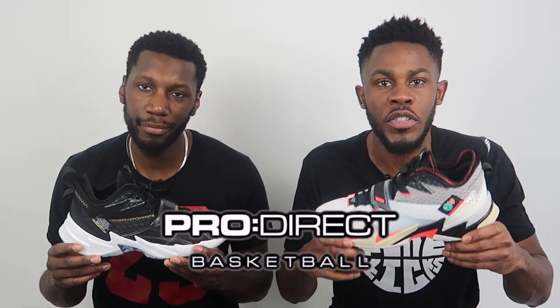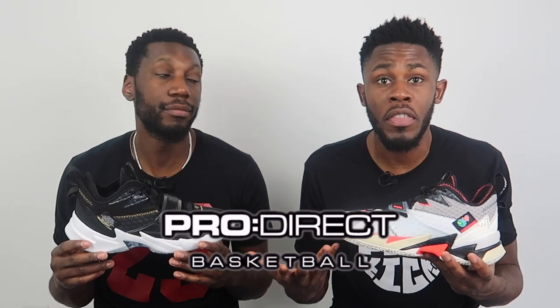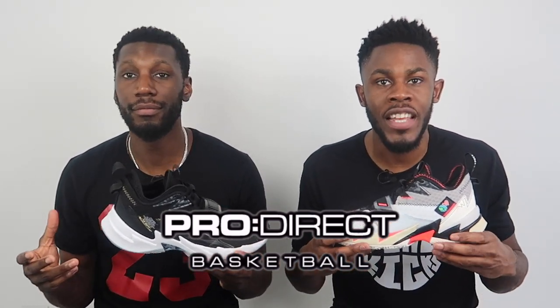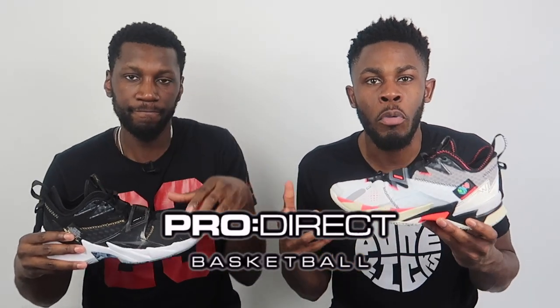Massive shout out to the plug, aka the family, aka Pro Direct Basketball. If you'd like the Why Not 0.3s or anything basketball related, head over to the description box below and click the link — ProDirectBasketball.com will take care of you.